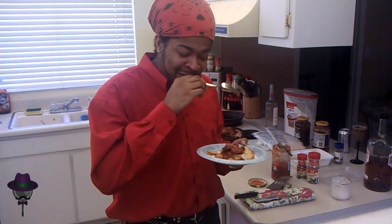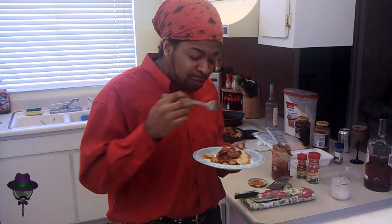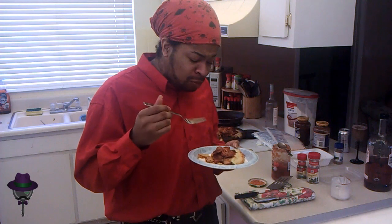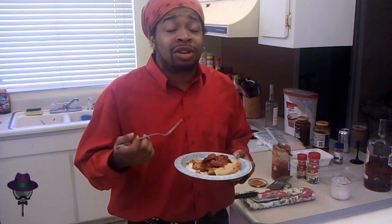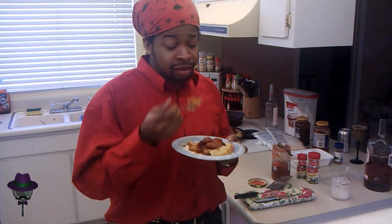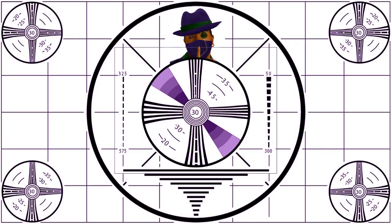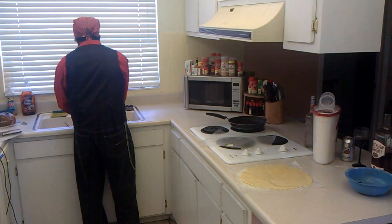First Cookin' in Class injury, if you will. I burnt myself. And as you can see, the audience is going in a frenzy. Class dismissed. Wash! You're washing here!